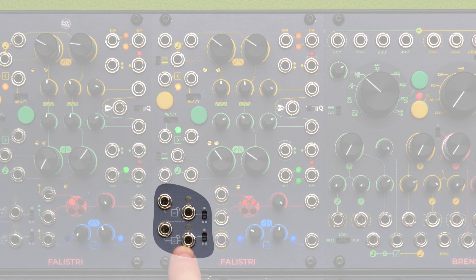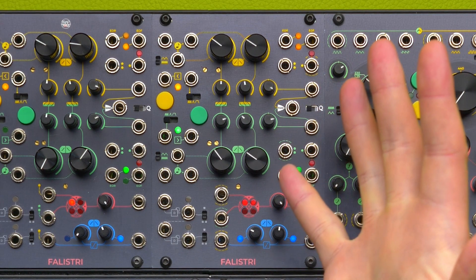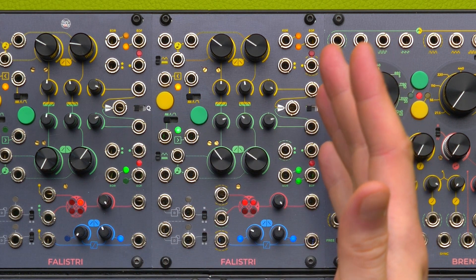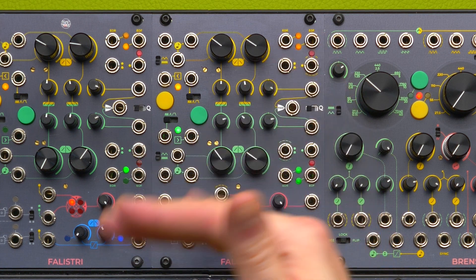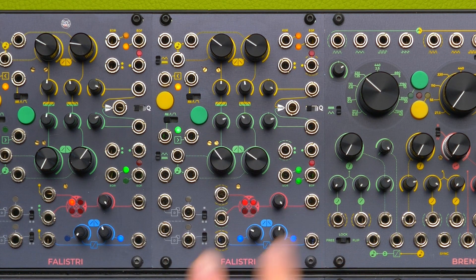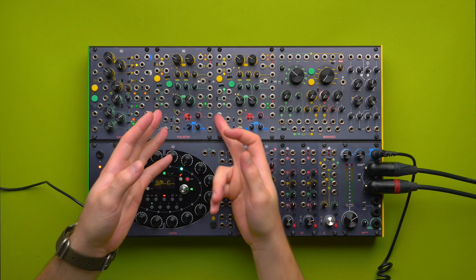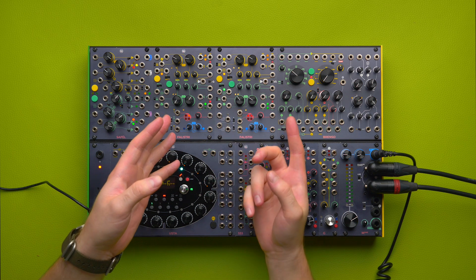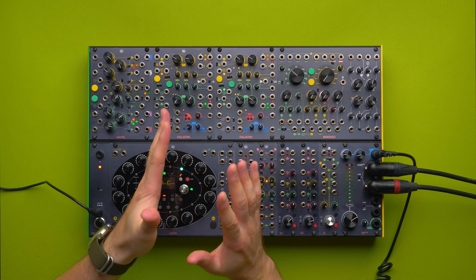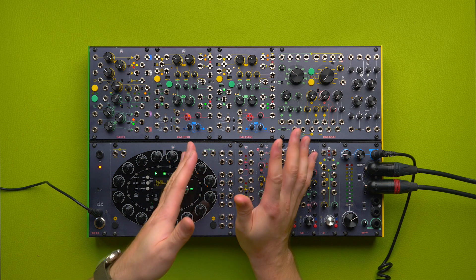The gray section is a frequency divider, or a logic gate called a flip-flop. Whenever it detects a rising edge at its input, it will change its state from low to high and vice versa, ignoring the falling edges. As a result, it takes two changes of state at its input to make one at the output. If the input is a regular stream of gates, the output provides another stream at half its frequency.